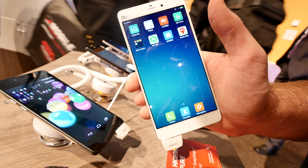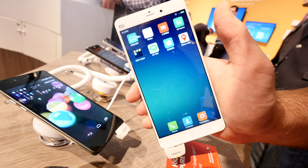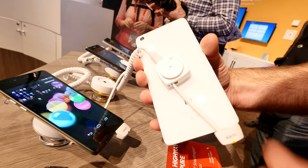Welcome to Mobile Workers 2015 where we have the Xiaomi Mi Note in our hands. It's not the Pro, but still this is a really beautiful smartphone with a 5.7 inch full HD screen, full metal body all around, and the glass is also not only looking quite beautiful but also feels quite nice.